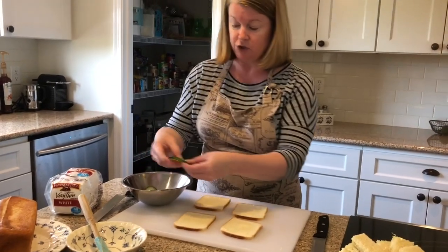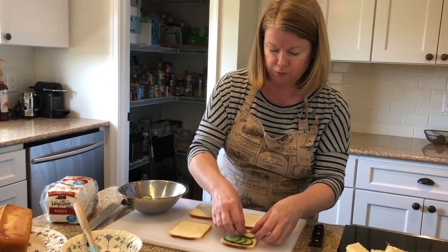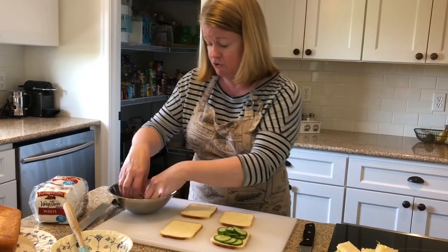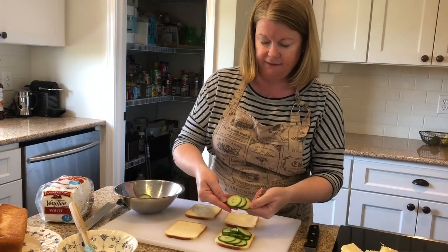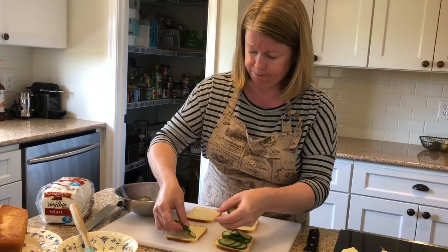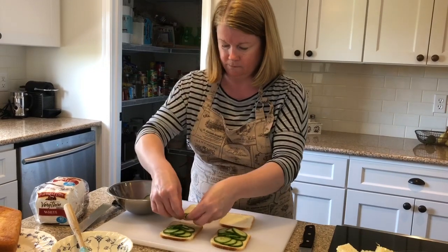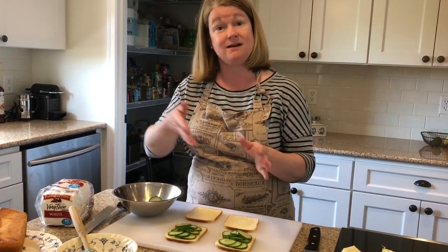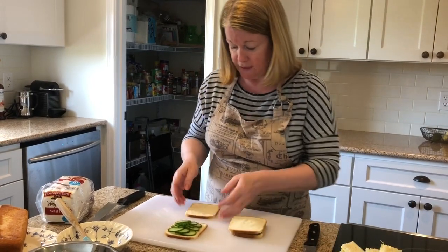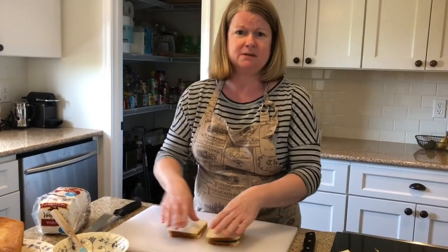Now I'm going to lay out the cucumbers and you want to shingle them — kind of lay them down overlapping. Try not to go all the way to the edge because we are going to trim. English cucumbers are really the best to use because they have a more compact form of seeds, so you don't get as many big pieces. Be sure to cut them thin — if they're too thick, when you try to cut the sandwich itself it's going to come to pieces. Top them off, press them down. You can refrigerate them once assembled before cutting, and in some cases I would recommend that.